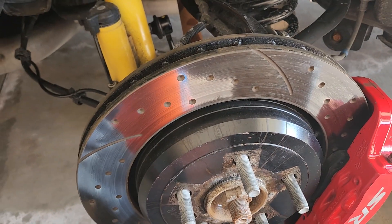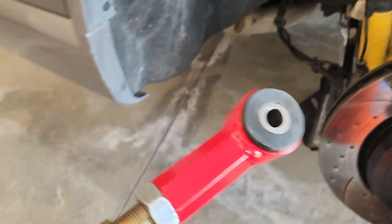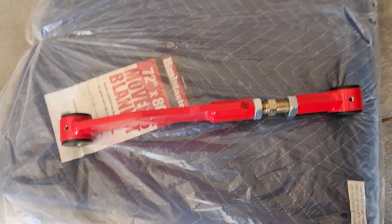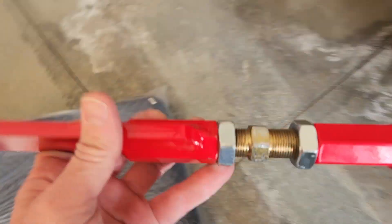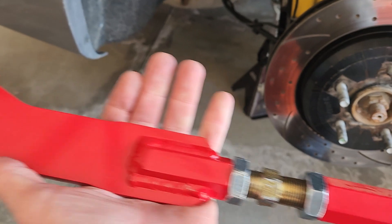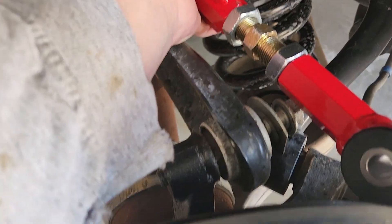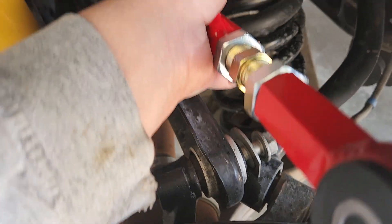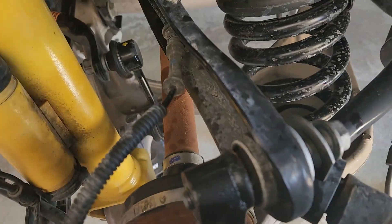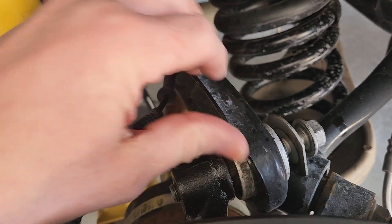To get the camber correct, you need to buy adjustable upper control arms. I bought the BWoody control arms, to replace the stock — flimsy as hell, by the way — control arm for the camber.